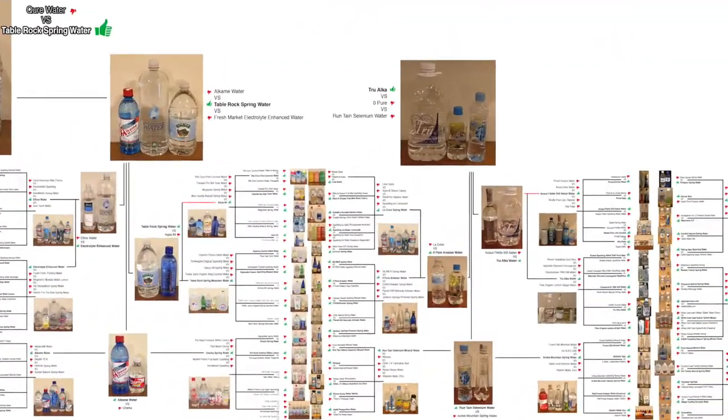Hey, what's up everybody? Here's another water comparison video. Tonight we're comparing all five of these waters. This is a round two water comparison video. If you want more info about each of these waters, go back to round one and I'll give you more details about them. Today, this is mainly just a taste test. I'm going to taste them all and decide which one I think tastes the best.